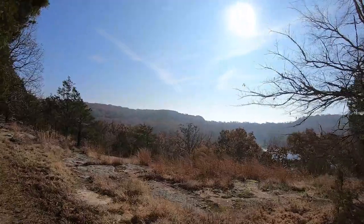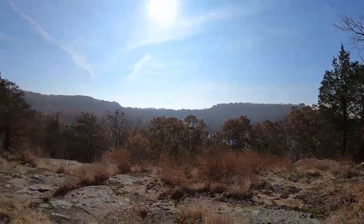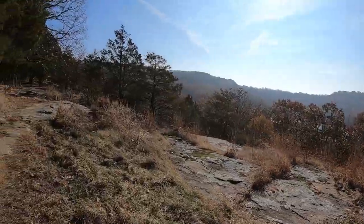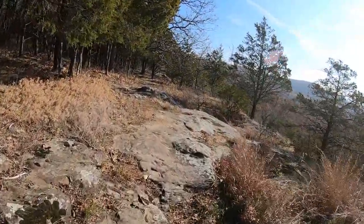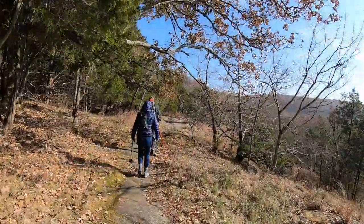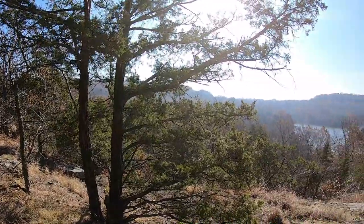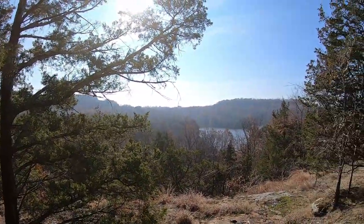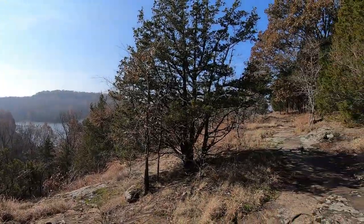Beautiful views from out here at Ferncliff overlooking the lake down there. Of course, the signature rocks of southern Illinois. This is going to be a beautiful trail. There's another beautiful overlook of the lake down there. Just a beautiful trail.